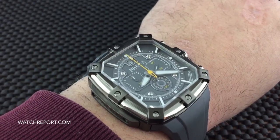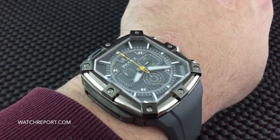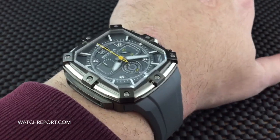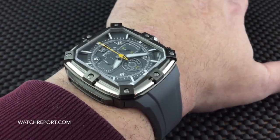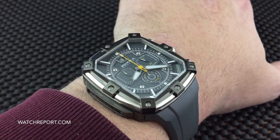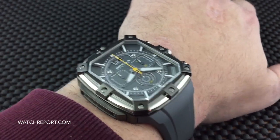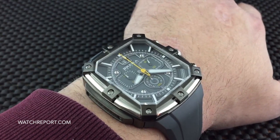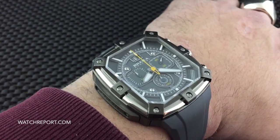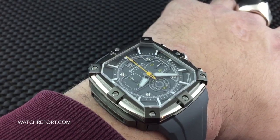This has been a look at the Brera Orologi Super Sportivo Square. Check out the full review on WatchReport.com. If you're not already subscribed to our YouTube channel, go ahead and subscribe so you'll never miss another review or video. Also check out the WatchReport forums — lots of great people over there discussing watches, watch news, and everything in between. This has been Don Evans for WatchReport.com, and we'll see you next time with another video review.